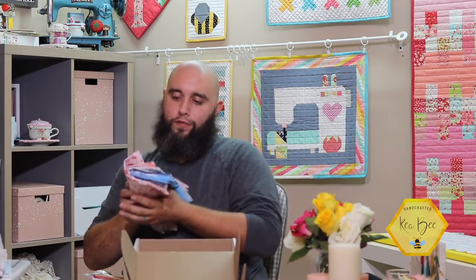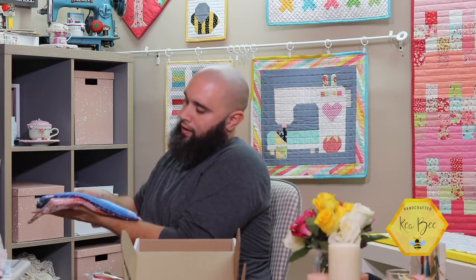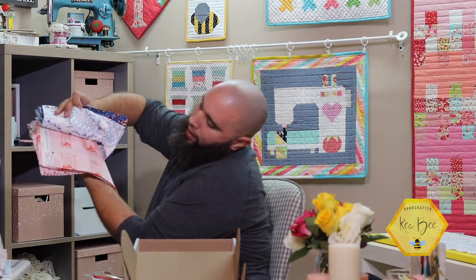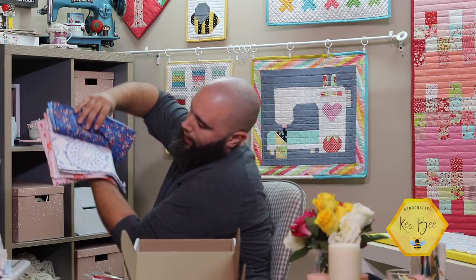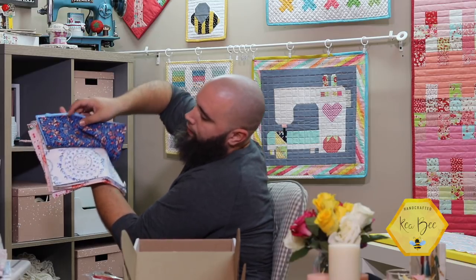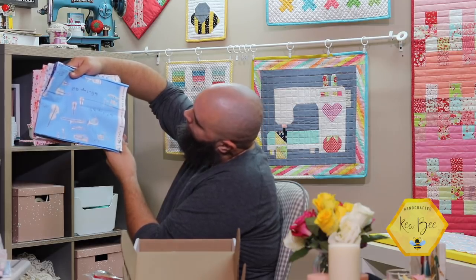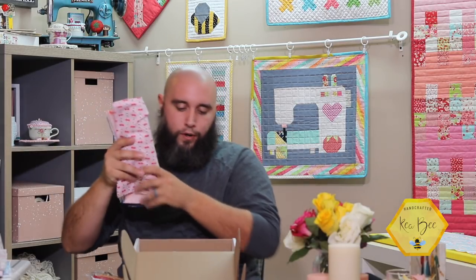The last item is the fabric. There are some pinks with a cool design, a different pink with windows and shutters, a white background with blue flowers, and a blue background with blue leaves and red buds. There's also one with a bunch of instruments on a blue background — it's called Sonata. I definitely like it.